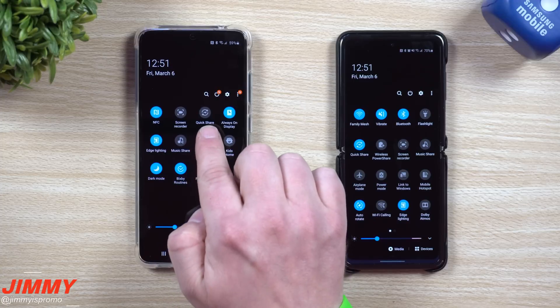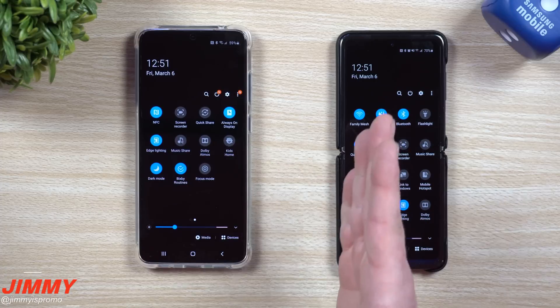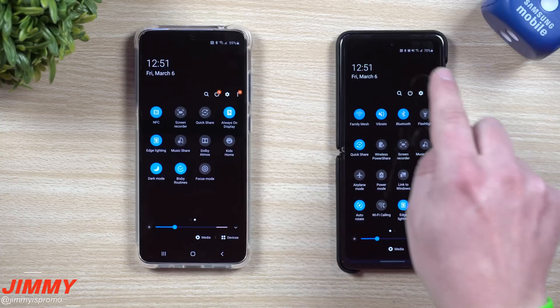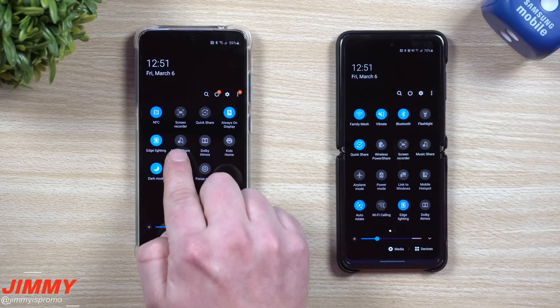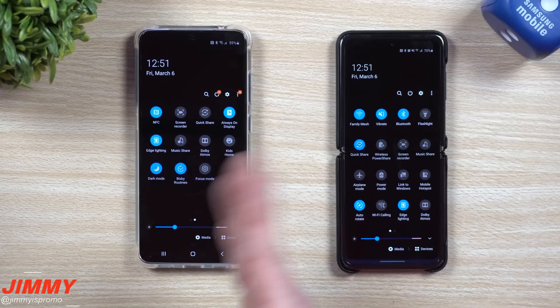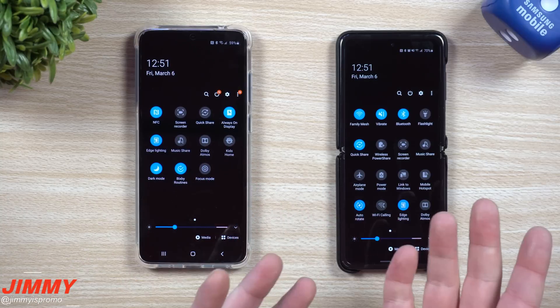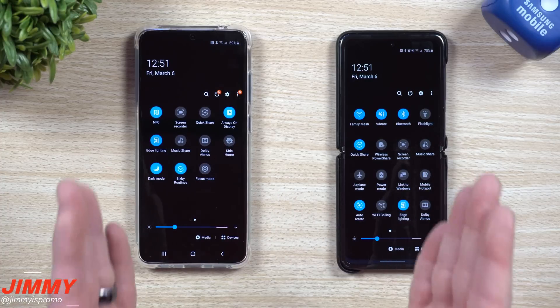The two features we're talking about today are Quick Share and Music Share. Music Share is a way to share your Bluetooth devices with other people — for example, somebody comes to your house, you have multiple Bluetooth devices, and they'd like to also control the music. You're able to share your connections instantly without pairing and searching. Then there's Quick Share, which uses Wi-Fi Direct to share things really fast through a simple menu, similar to AirDrop, where you can send something to anybody or your contacts.